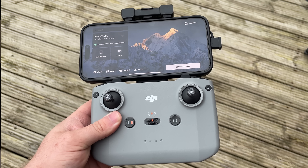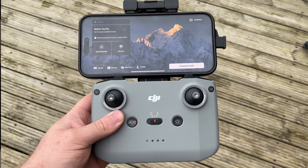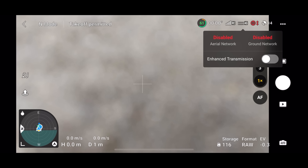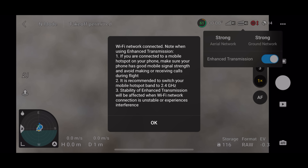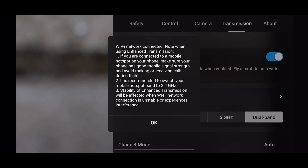Now we've learned about the DJI Cellular Dongle 2 — what it is, what you need, and why you may need it. If you have the DJI RC N2 controller, you use your mobile phone which generally has a network or cellular connection. Once you turn your drone on, you'll see a 4G icon in the top corner, indicating the dongle has a network connection. Simply tap that icon and toggle it on, or go into the transmission tab and toggle it on from there.